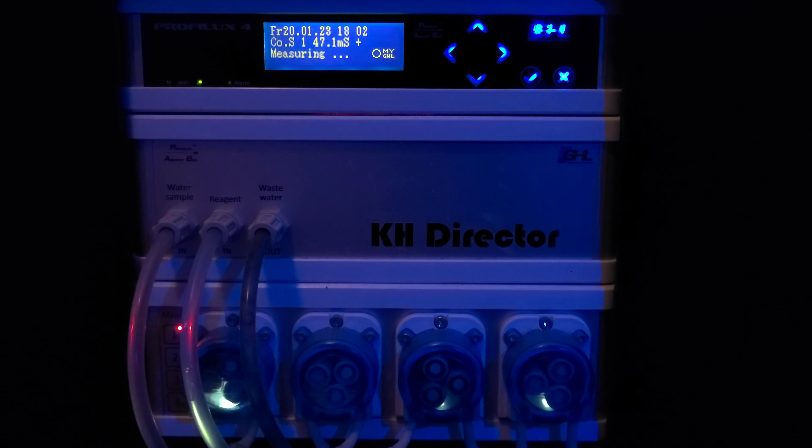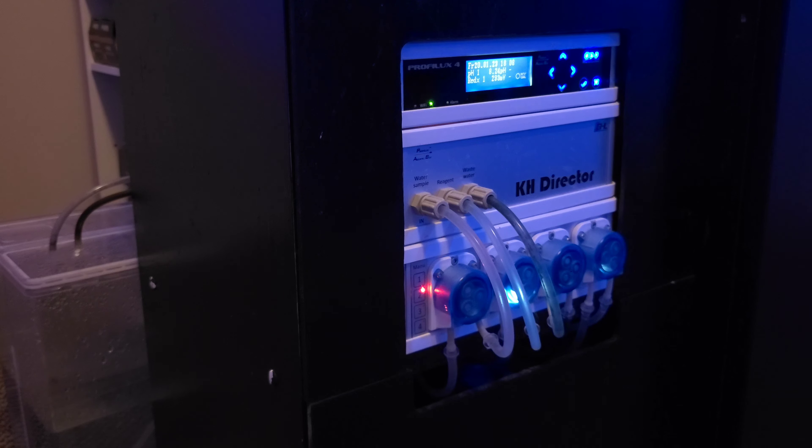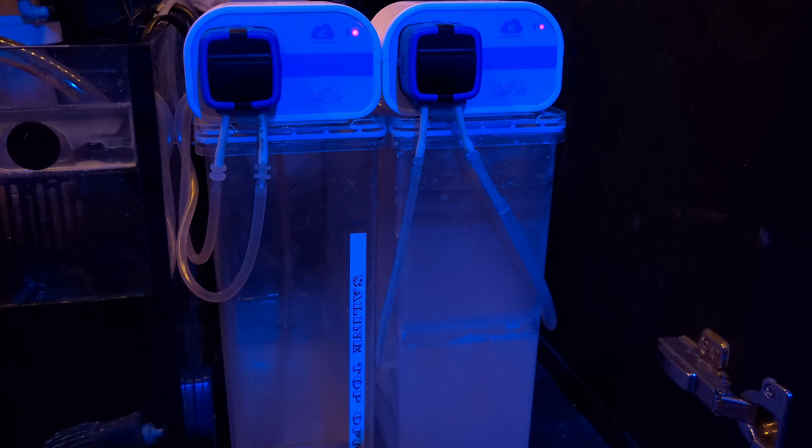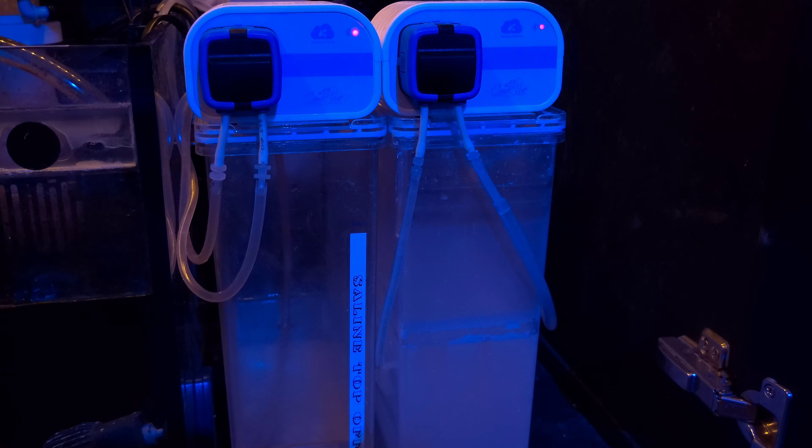I use a saturated solution of bicarbonate, or baking soda, to manage my alkalinity. The KH Director tests the water's alkalinity eight times a day and then adjusts the dose of bicarbonate accordingly to increase or decrease the alkalinity in the tank. This allows a constant alkalinity of about 8.3 to be maintained, and in turn a stable pH. There are two dosing containers with independent dosers — one replenishes the saline removed during alkalinity tests, and the second is a saturated solution of Kalkwasser that doses throughout the night to help maintain the pH during hours of reduced photosynthesis.